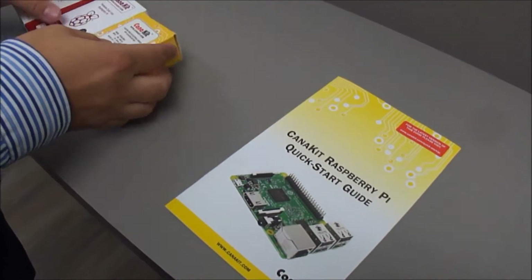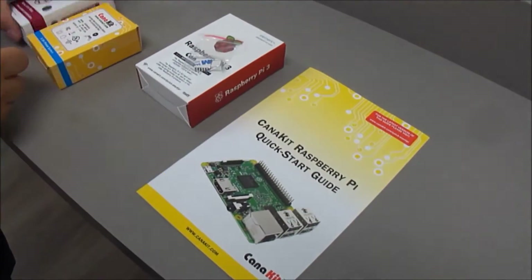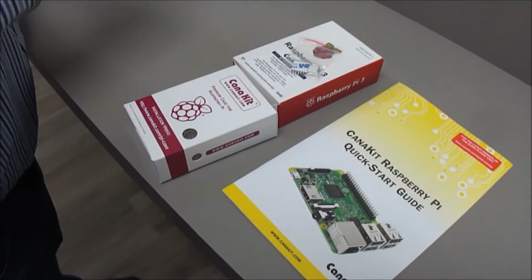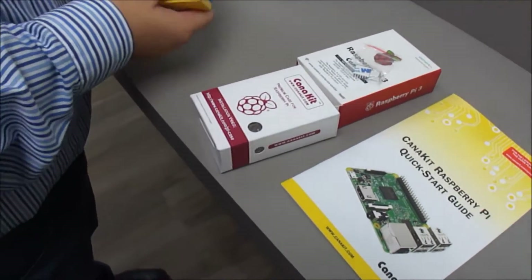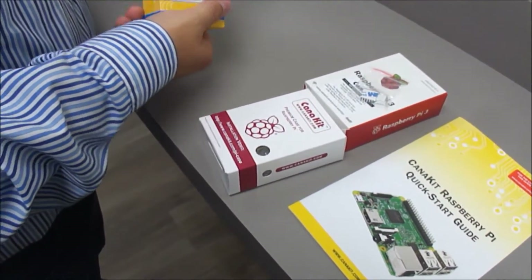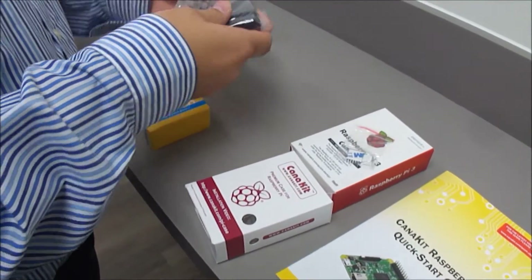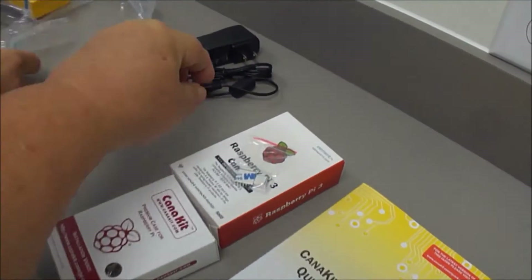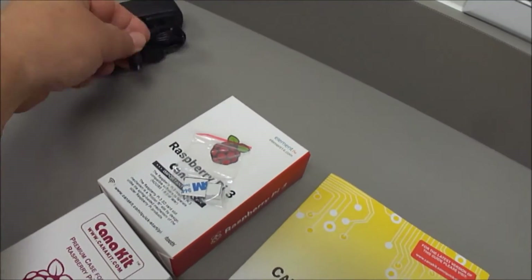Alright, so we have a quick start guide, Raspberry Pi board, Raspberry Pi premium case, cam kit, and that's a 2.5 amp power supply — and what kind of connector? It's got a micro USB.